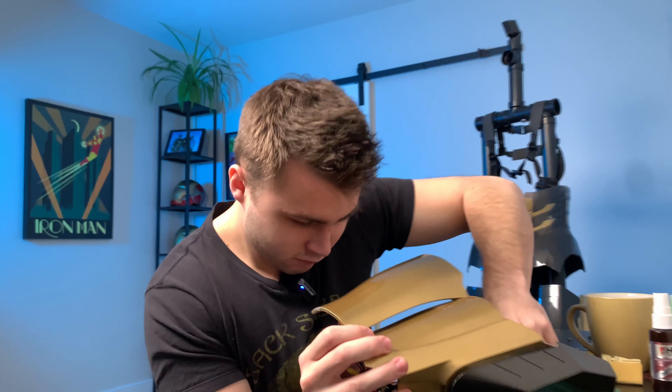Now installing the same system in the other forearm. Everything is gutted, we just need to get rid of the screws — we can keep those. Next we need to sand the inside, sand the two 3D printed parts, and then we can start gluing them in.